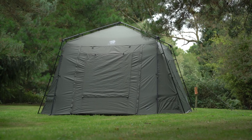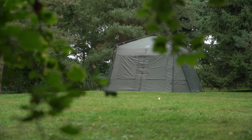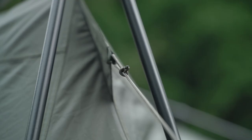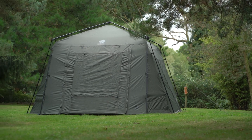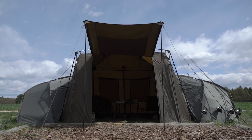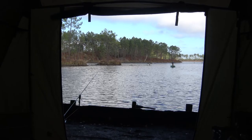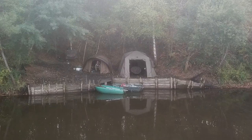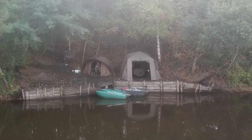The Nash Banklife Gazebo is the centre of the social. Perfect for long stay carpers home and abroad, it offers shelter from the weather where you can cook, socialise and comfortably take on all the day-to-day tasks of session fishing.